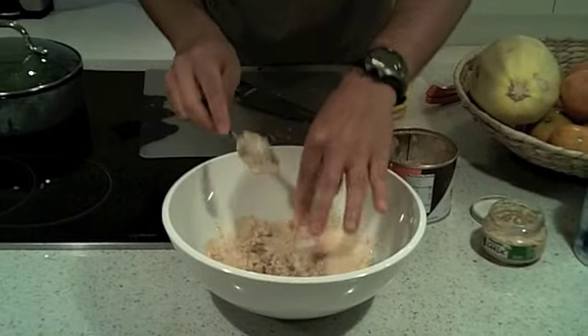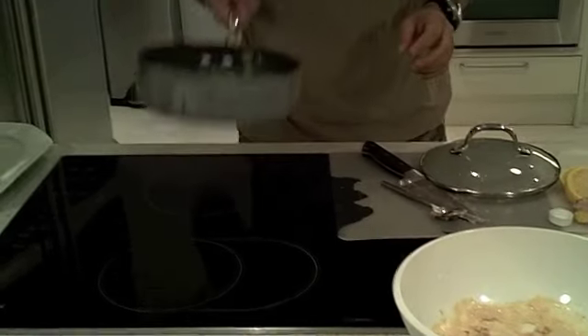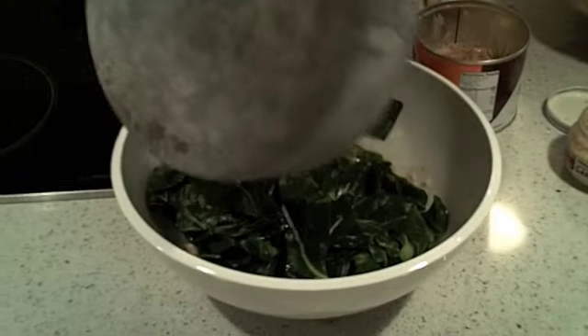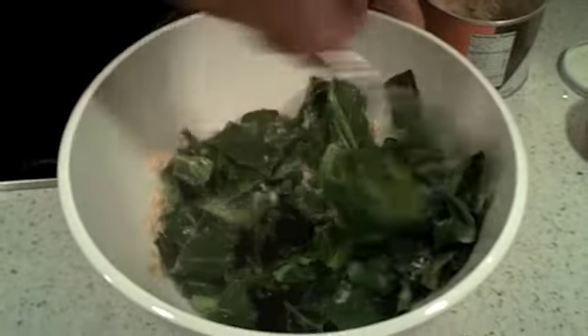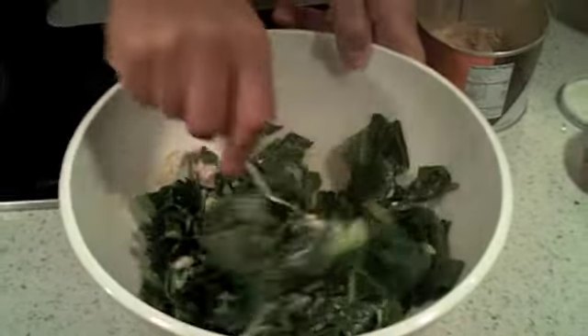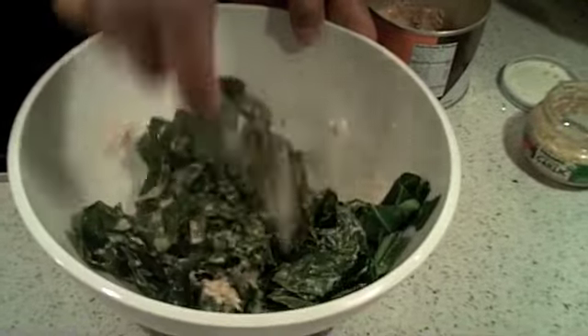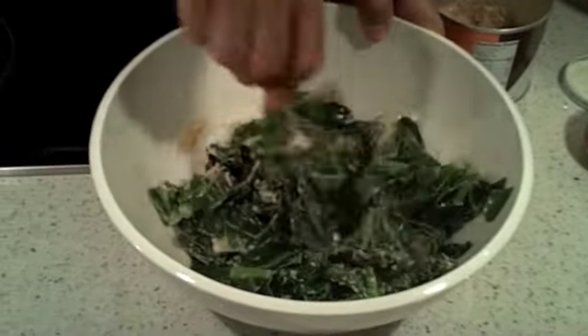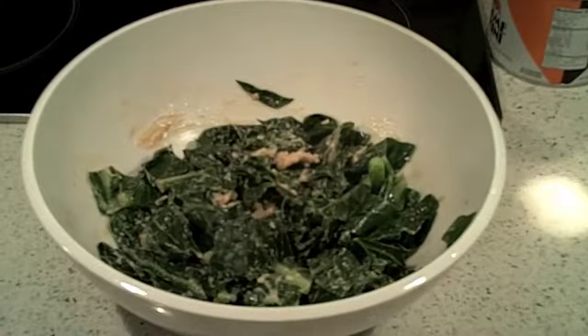Once everything is mixed, we're gonna put the collard greens in and mix them up with the dressing. Pour the collard greens in there and mix them up until they're all covered. And here we go - we have our wilted collard greens with the tahini lemon garlic dressing. I hope you guys enjoy this recipe, and until then, cheers to your health!